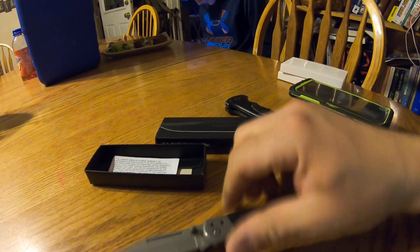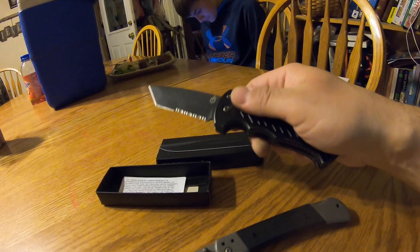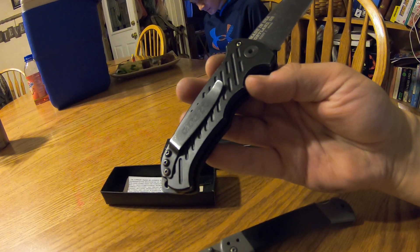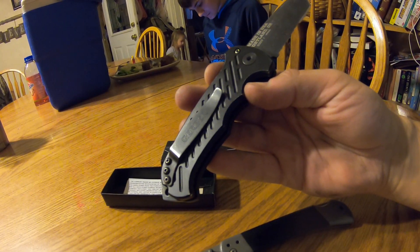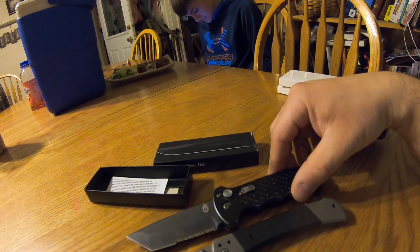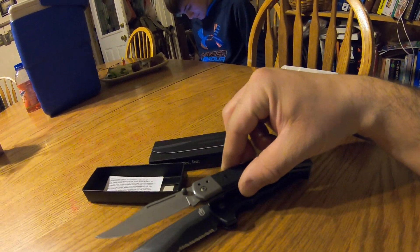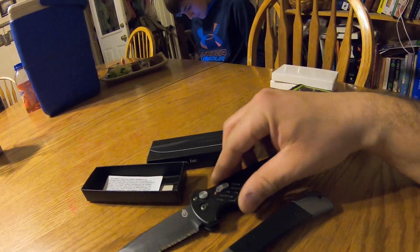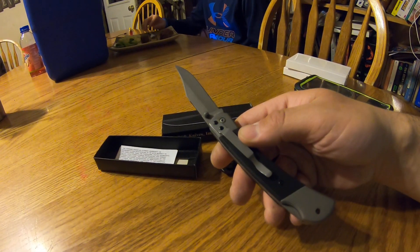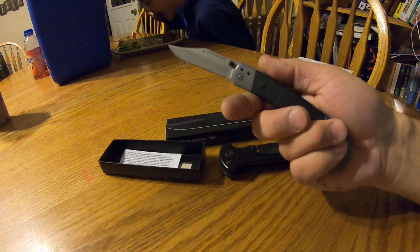It's a big knife. Here's my Gerber — I don't even know what model this is, something like S30V, I don't know if that's the blade steel or what. But look at the comparison — the Ka-Bar is a good bit bigger. I'm totally happy with it, and you can't beat the price. It's only like 15 bucks from Amazon. Thanks for watching.